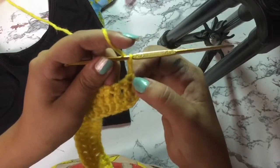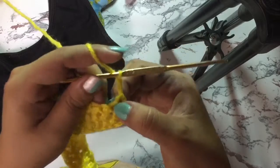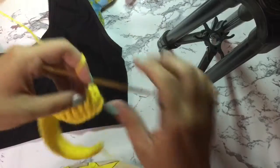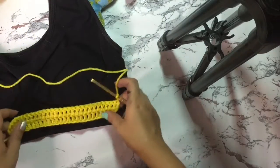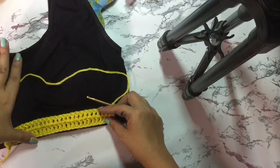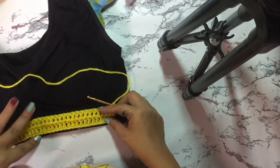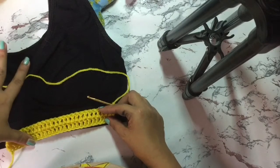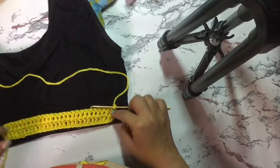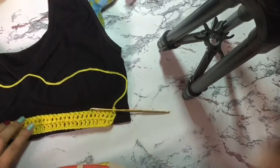Again, do not do a double crochet on the first stitch — skip it and do your double crochet on the next stitch. Continue doing these steps until you have a panel that reaches from just below your breast to just above it. After that, we'll move on to the next step.